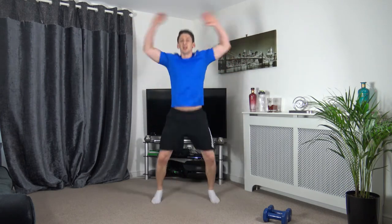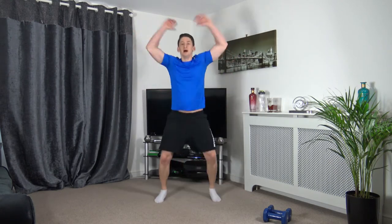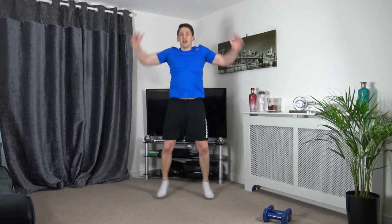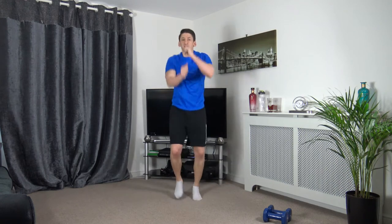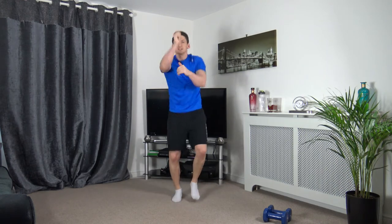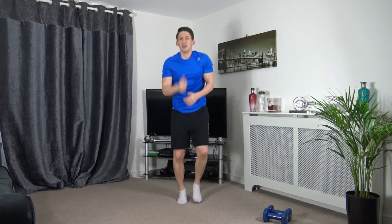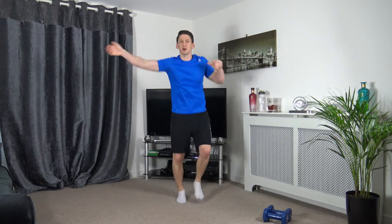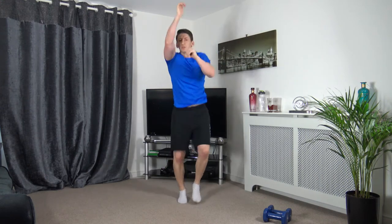Let's increase the speed in 3, 2, 1 — let's go, hold it there. We're going to hold it there for 5, 4, 3, 2, 1. Now let's go to jog on the spot — throw some punches at me, good stuff. Throw them down to the ground, out to the sides, perfect, looking good guys, up above.